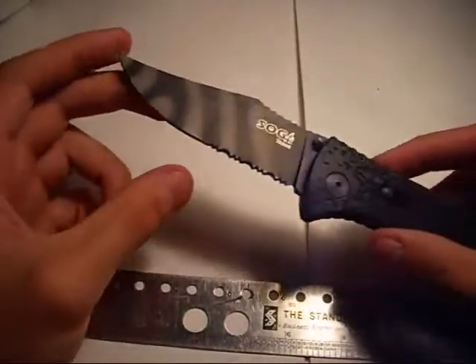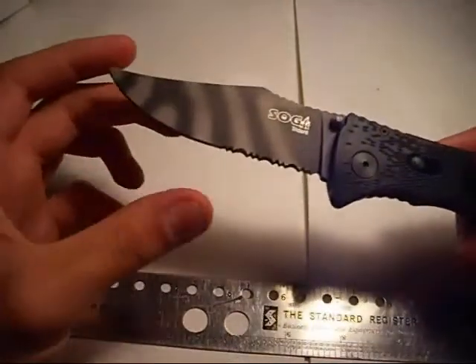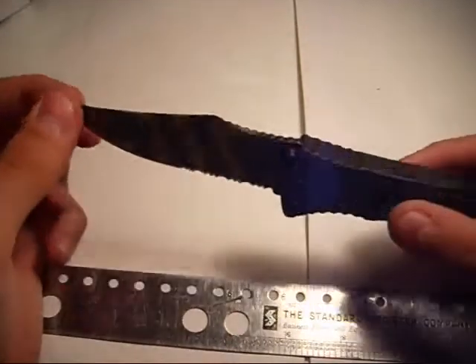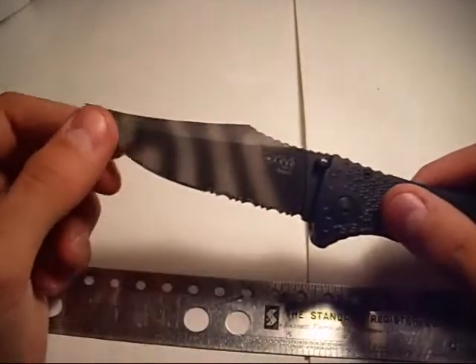This is a really sharp knife. I've had this for probably a year now and it's still sharp. I don't use it that often, but very good edge quality for my use with it.